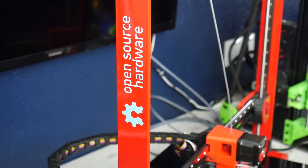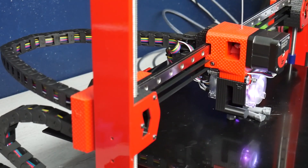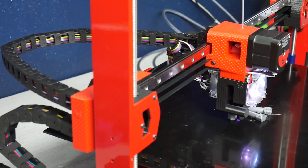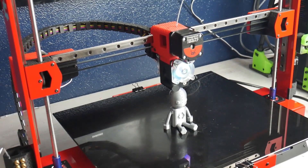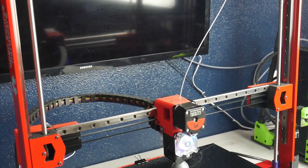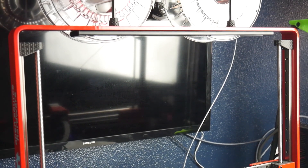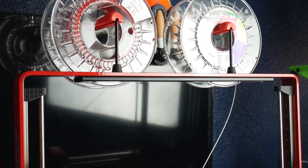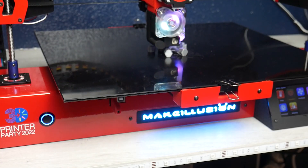Hola a todos y bienvenidos a la review de esta Makeillusion, en concreto en su versión 2. Como veis, una impresora que estéticamente llama la atención la mires por donde la mires, sobre todo con este pedazo de marco de acero de 40 x 6 milímetros. Es una impresora cuyo volumen de impresión es bastante destacable: 345 milímetros de ancho por 240 de fondo por 310 de altura.